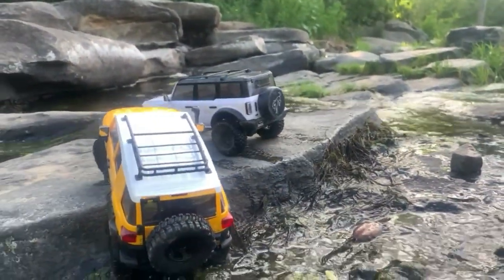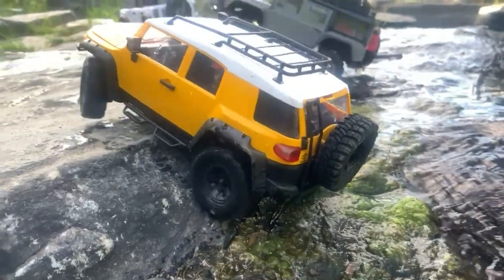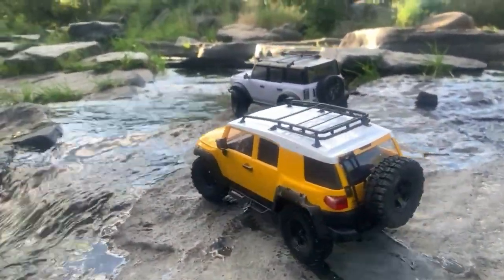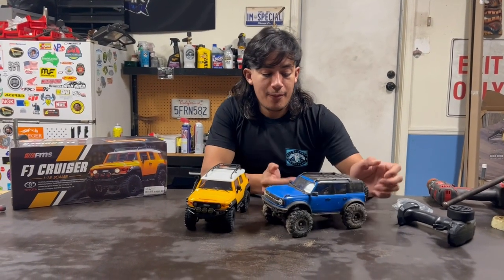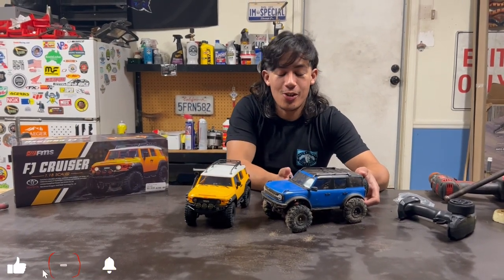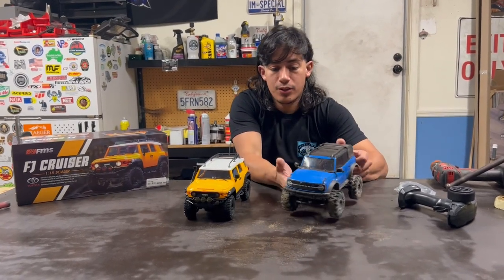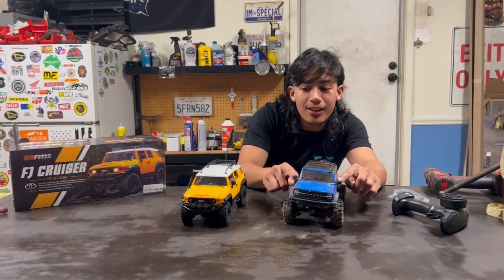I like the scale look — I love how when you hit the brakes the lights light up, you hit left or right and the turn signals work, and it even has functioning headlights and a full interior. So for $140, I definitely recommend it. How does it compare to the TRX-4M? Well, they're both better in their own ways. The FMS has a more scale look out of the box with the lights, the interior, and the bumpers — but the Traxxas does wheel better stock, I would say.